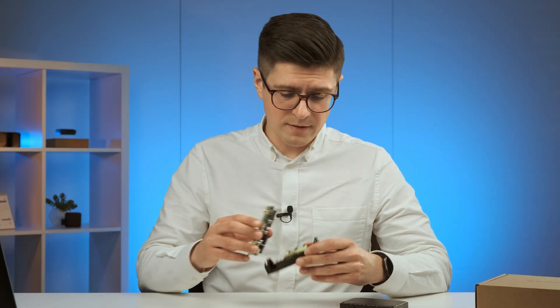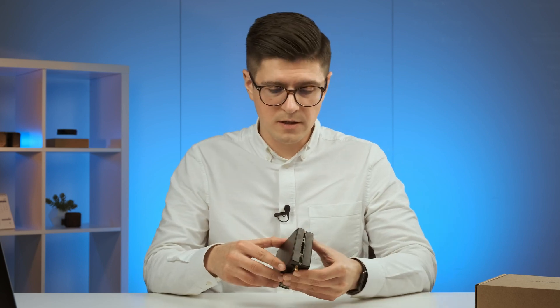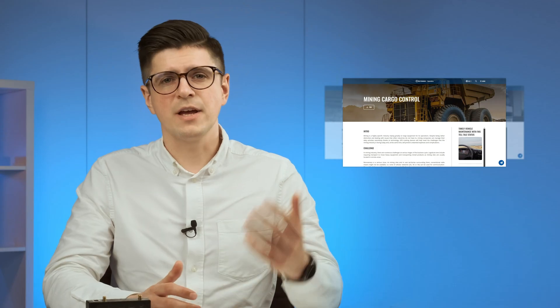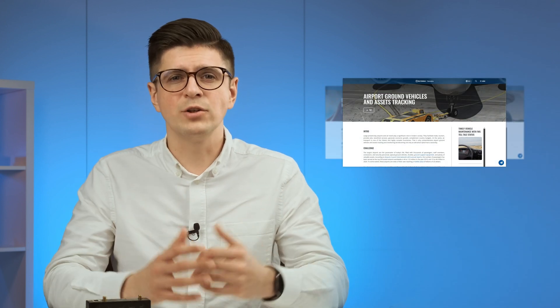So let's put this device back together and look at the top use cases where it's being used. This tracker can be used for heavy duty and mining equipment monitoring, cold chain supply monitoring, remote tachograph data download, CAN data reading from trucks and heavy duty machinery, and many other use cases where precise location is required.